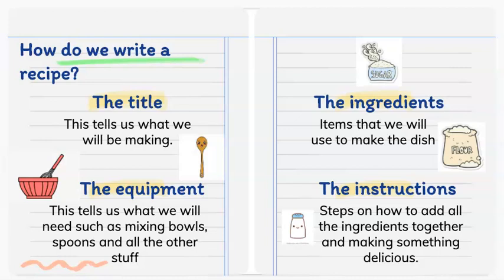Step 2: we are going to note down the equipment that we will need — things such as mixing bowls, spoons, and measuring cups.